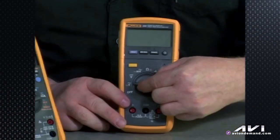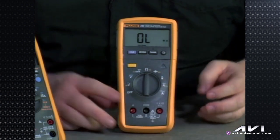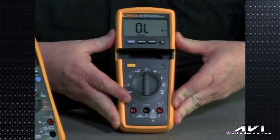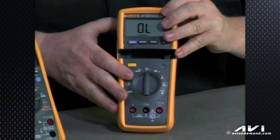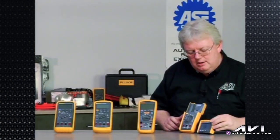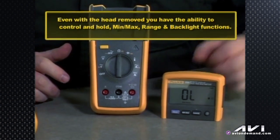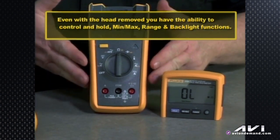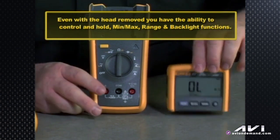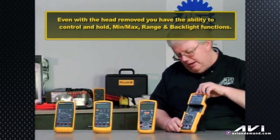you can, for example, set it on ohms, have your backlighting on, get it all set up, then remove the head and take it with you to a more comfortable position — like your toolbox or behind the wheel — and still control min, max, range, and so forth while the meter is in a hard-to-get-to place on the vehicle. That's going to be a real blessing to techs struggling to read a meter in a hard-to-reach spot.